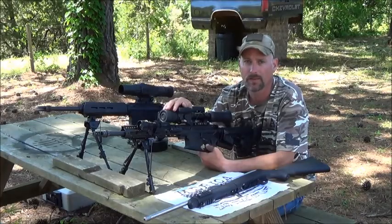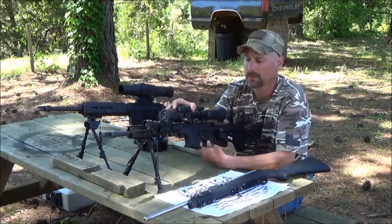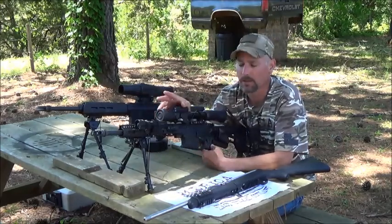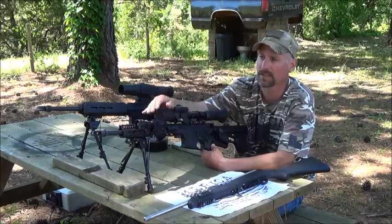To go from day to night on the Sightmark Photon, you will leave the lens closed for day. There's a little peephole right there. To go to night is simple. Very ergonomic, very easy to use. You can sight this in daytime or nighttime.